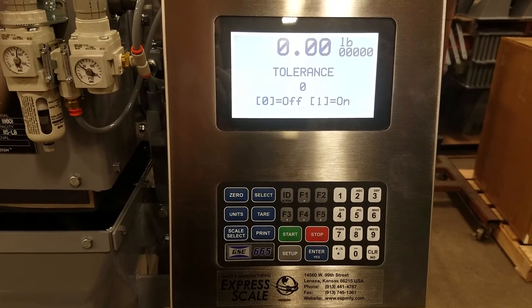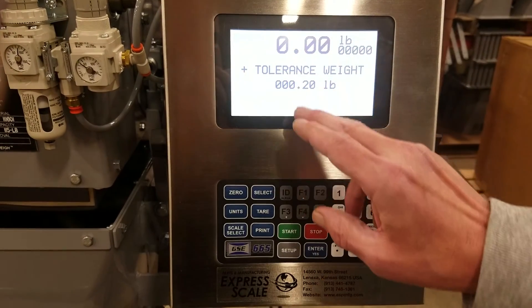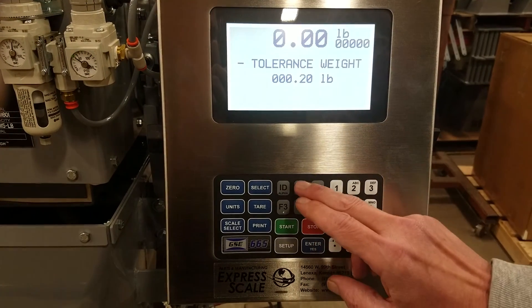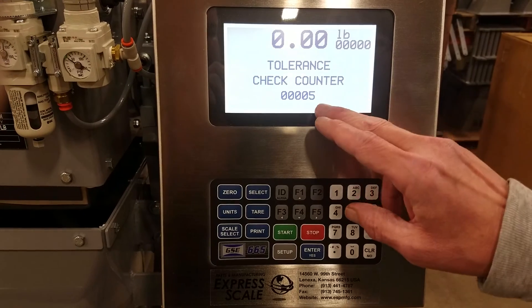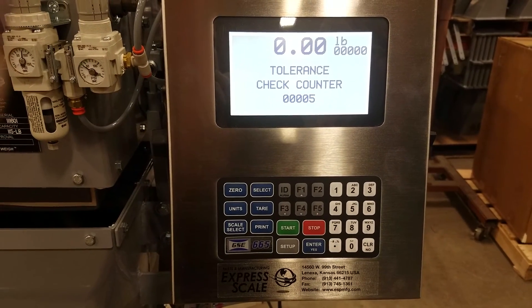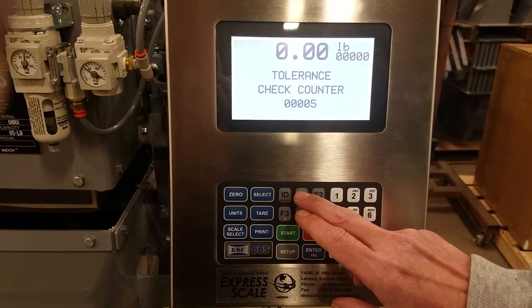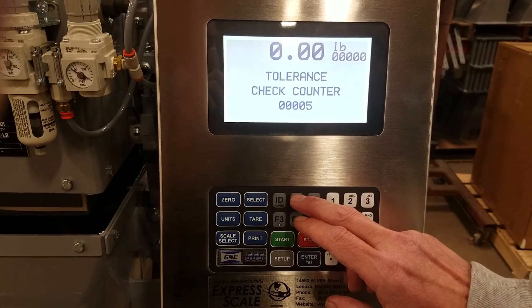Tolerance — we can turn tolerance on or off. We can set a positive tolerance weight above our final and a negative tolerance weight below our final. Here we're going to check it every fifth time. Once it comes up to the check counter, if that weight is out of the window you have set, it will not release the bag unless you press the F4 key back at the main menu.